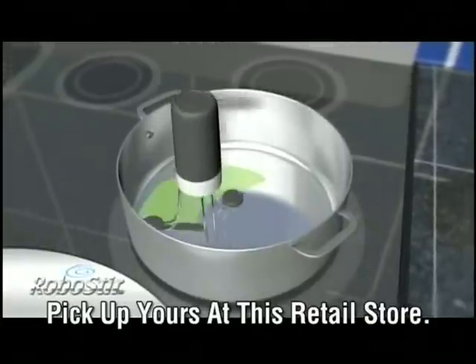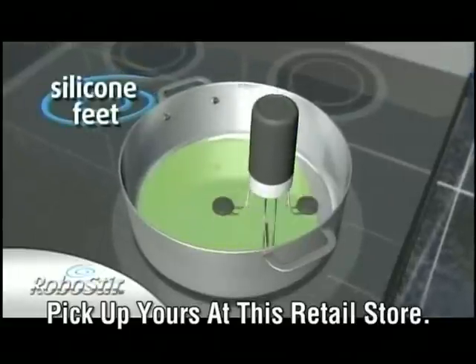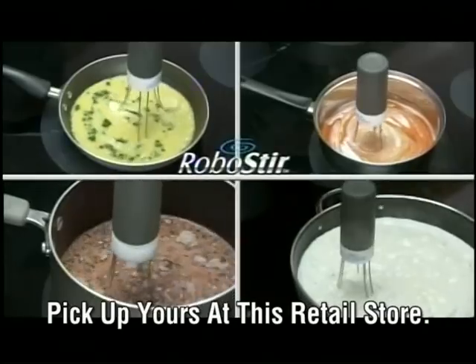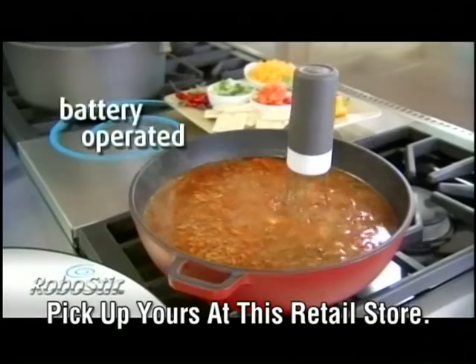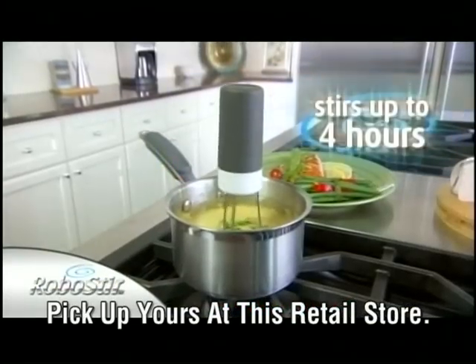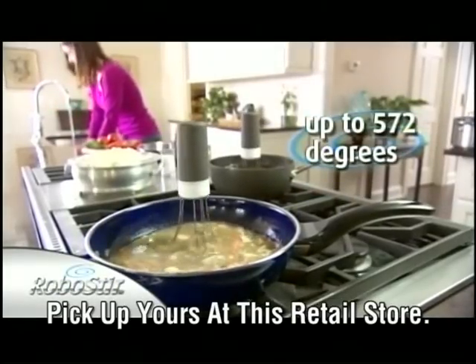The RoboStir is specially designed to cover every inch of the bottom of the pan. The silicone feet even get up against the edges so nothing sticks and nothing's left unstirred. The base, legs, and feet are 100% waterproof, even in boiling water. It's battery-operated and so sturdy it can stir for up to four hours and stand heat up to 572 degrees.